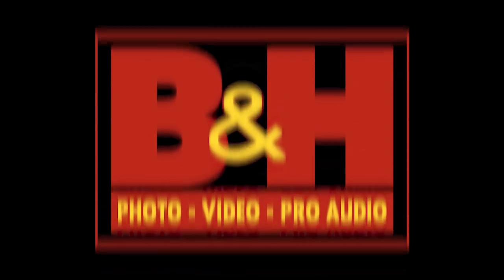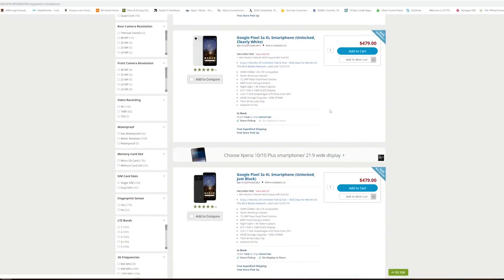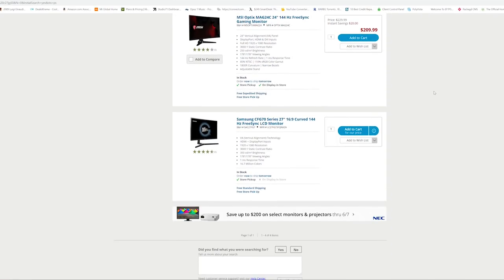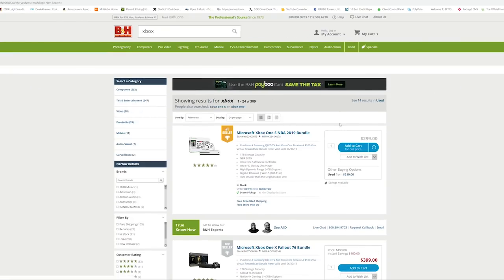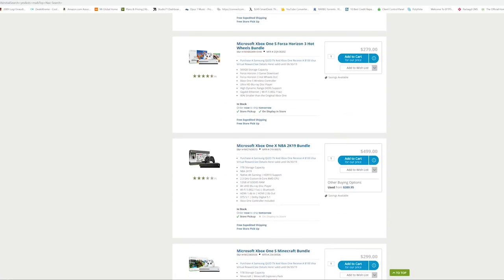Samsung has joined into the 240 Hertz craze in monitors. Before we get into it, this video is brought to you by B&H Photo — not only can you find the latest electronics and camera hardware, but also gaming hardware including monitors, consoles, games, you name it. Definitely use our link down below to check it out.